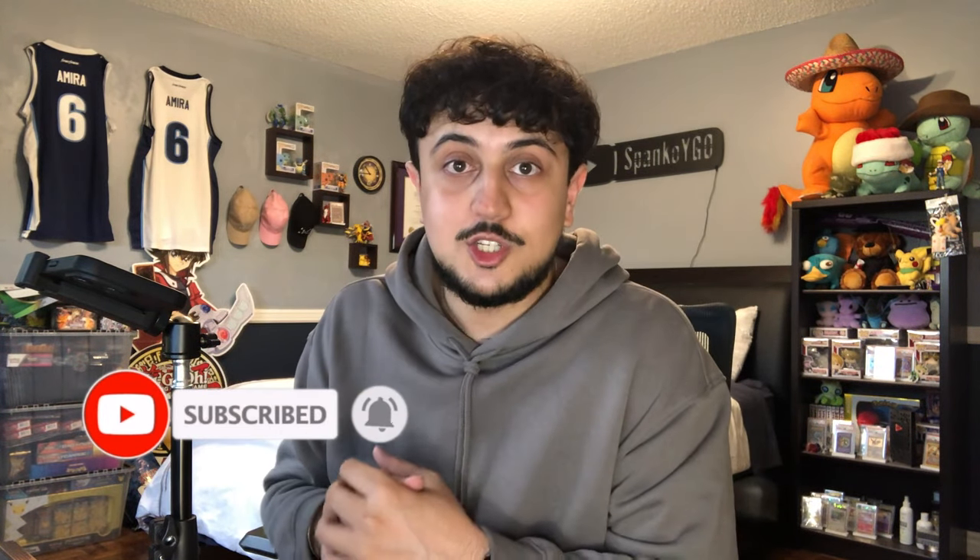Let me be the guinea pig so you don't have to buy this product. Thank you all for watching — make sure to like and subscribe if you enjoyed today's video or want to see me open more weird products like this. We upload seven days a week, so stay tuned. You get deck profiles, combo videos, and product openings — a little bit of everything right here on the channel. Thanks for watching — Spanko signing out.